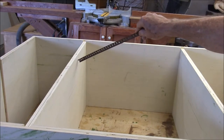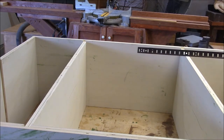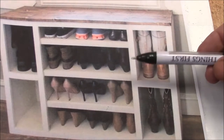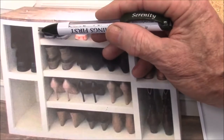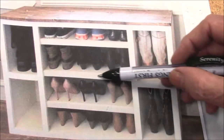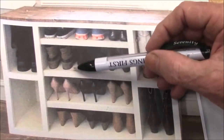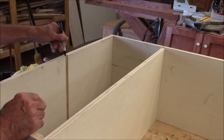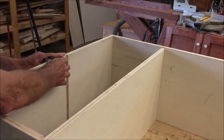I originally thought that the shelves in the center section were held in by dados, but I don't think that anymore. Right here you can see a little shadow line that tells me this trim doesn't come all the way to the outside — the horizontal trim is behind the vertical trim. So these three shelves must be adjustable. What I have to do now is cut a corresponding 3 quarter inch dado on this side of the shelf divider to receive the installed shelf.